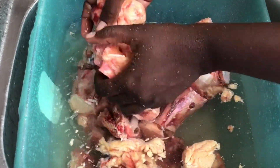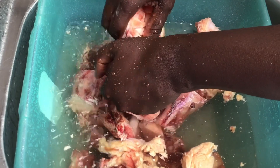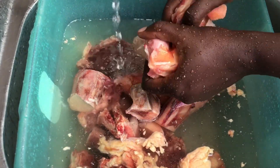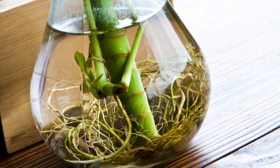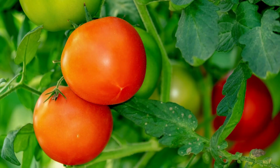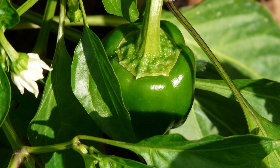Bone meal fertilizer is such an important organic fertilizer because it is a slow release nutrient source of phosphorus and calcium. Phosphorus is very important when it comes to root development, flower and fruit production. And calcium is very important when it comes to cell wall formation, strong cell structure, and the prevention of diseases.